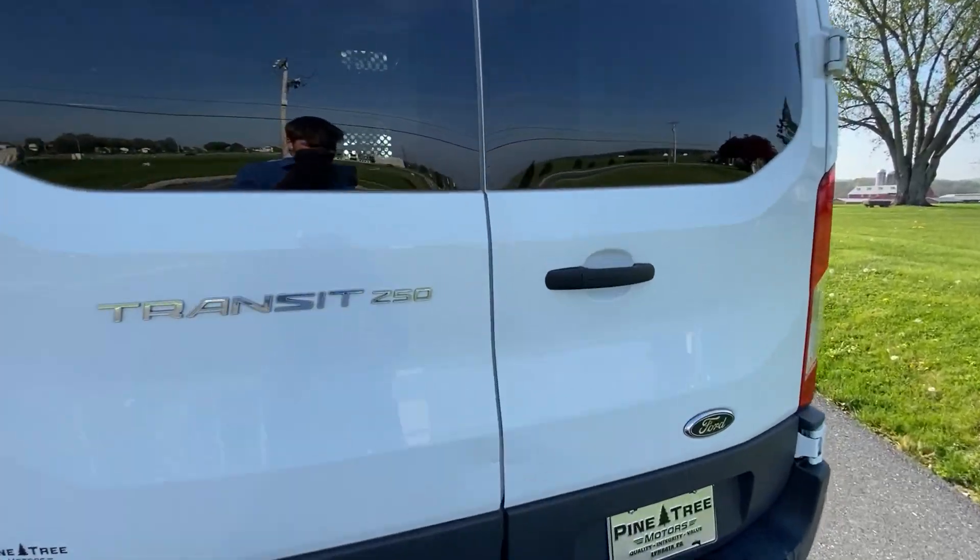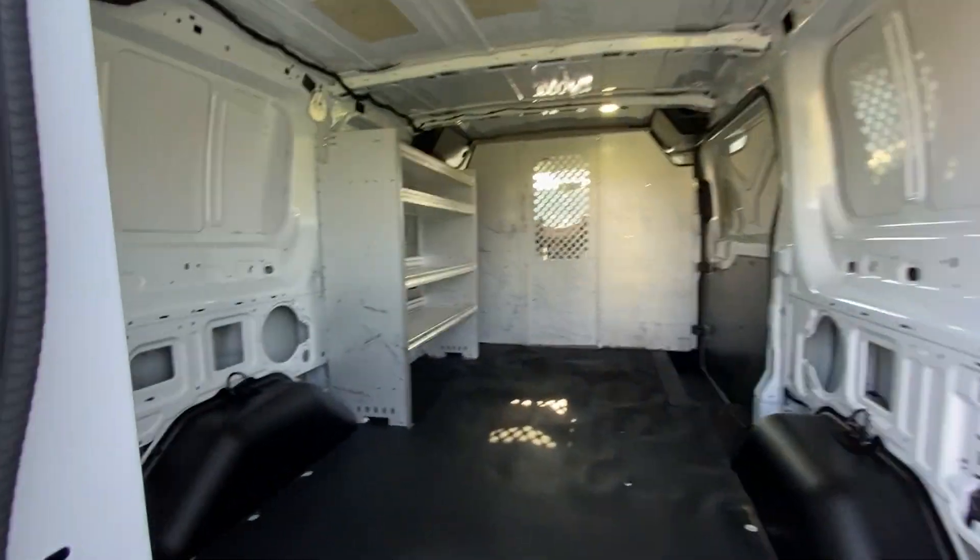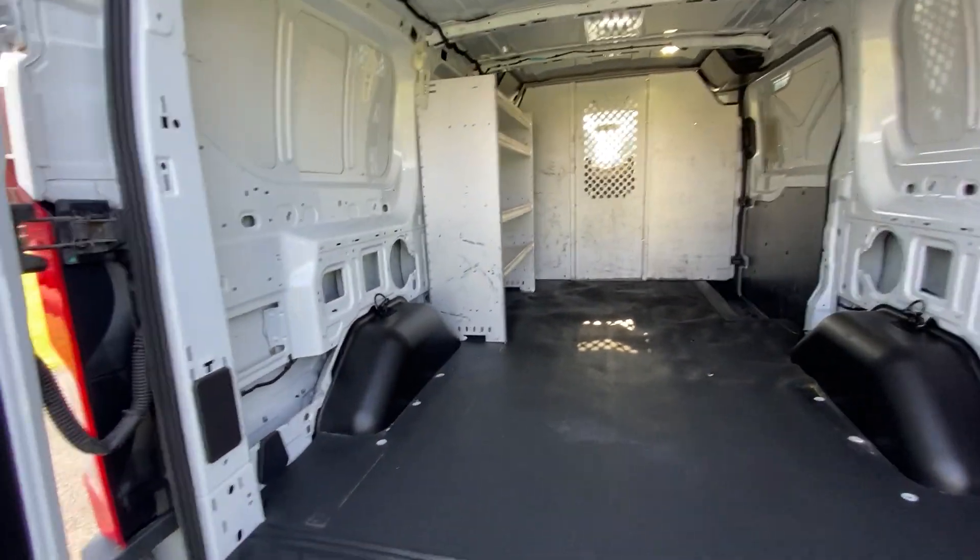We'll take a look in the back of this one. Nice and clean — we just had our detailers detail it.